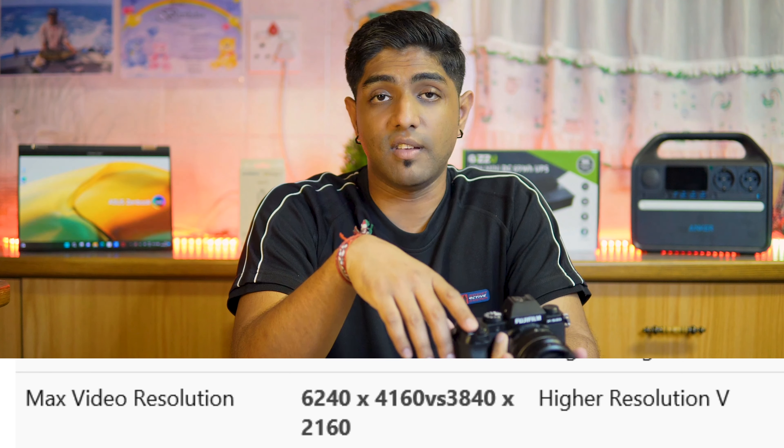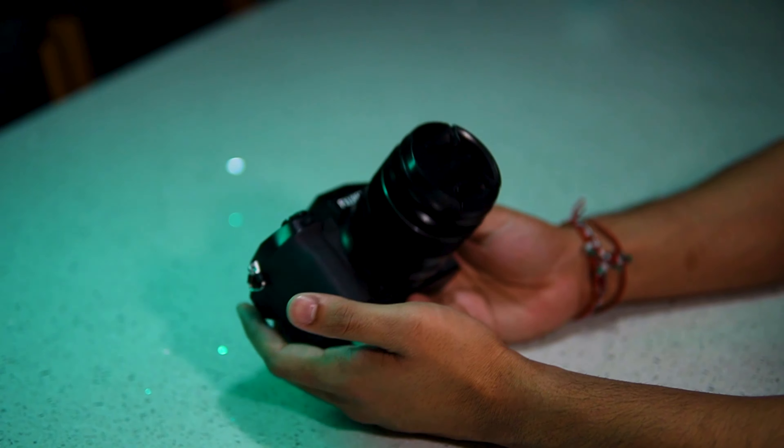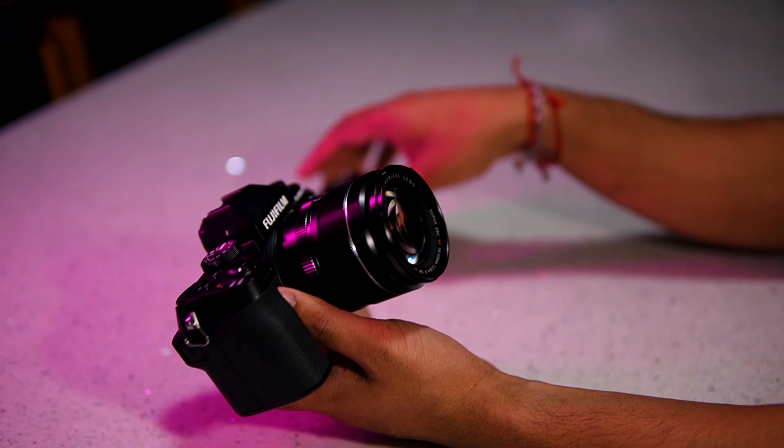That rounds up the X-S20. During the Hindu festival of Diwali I was actually using this camera to take a couple of snaps, and it was a cool experience — it did take some awesome pictures. When you think about it, this is a 24,000–28,000 rand camera compared to my 10,000–12,000 rand camera, so it's going to be good at the end of the day.